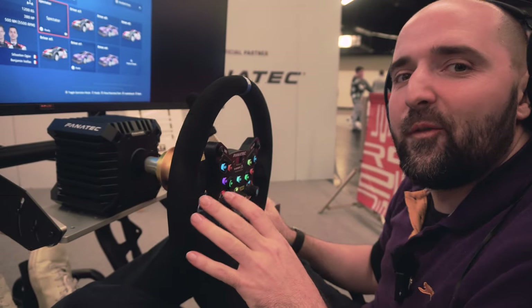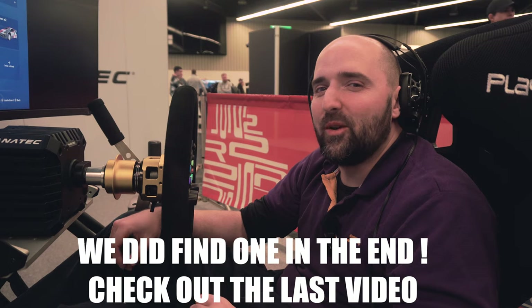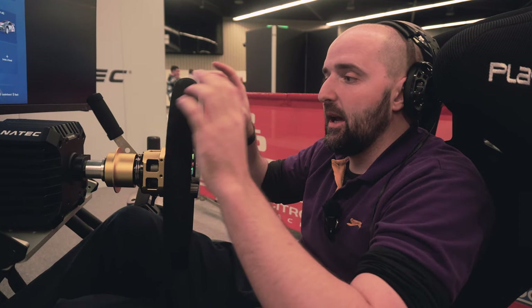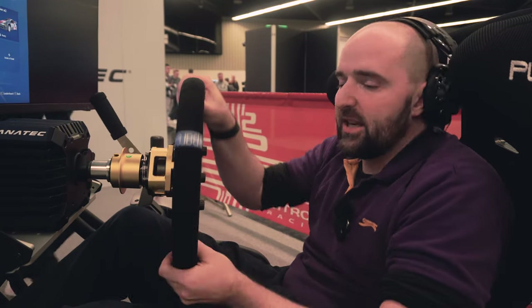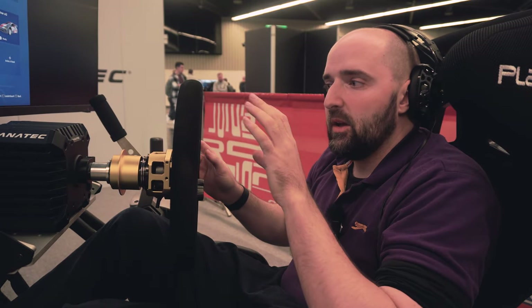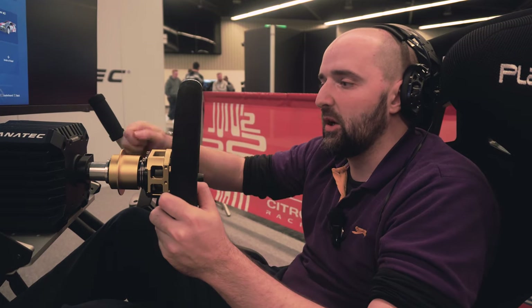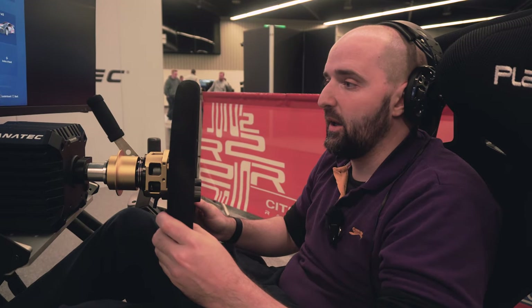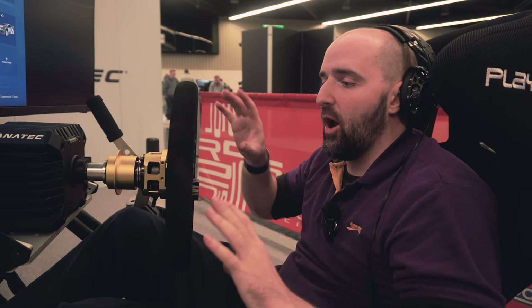Outside of the overall wheel rim components, you have the quick releases. Fanatec have the new QR2 on these wheel rims, though they're not really showing it off fully yet. This setup is using the booster pack on the CSL DD or DD Pro. There's no wheel slip or rotational movement — totally rock solid. Some of you using the CSL DD with the boost pack will know there can be a clicking issue if you don't tighten the screw, but this doesn't seem to have that problem.